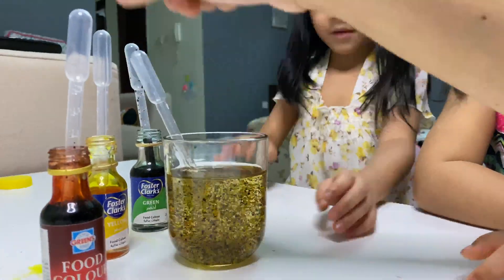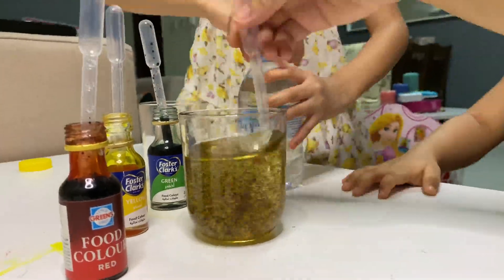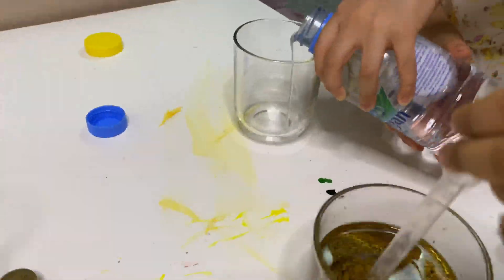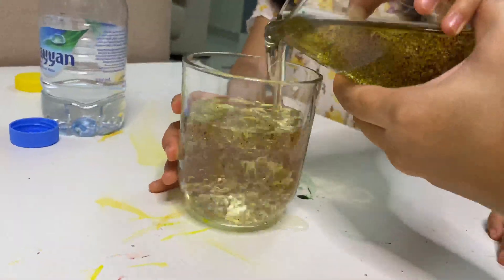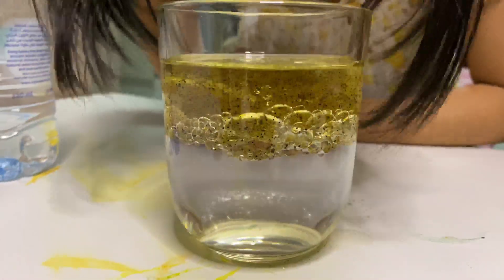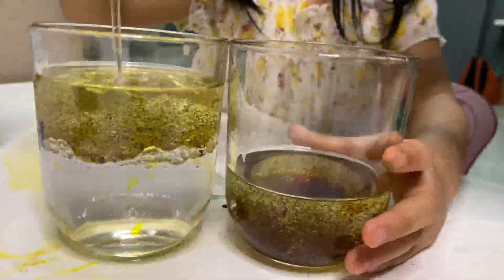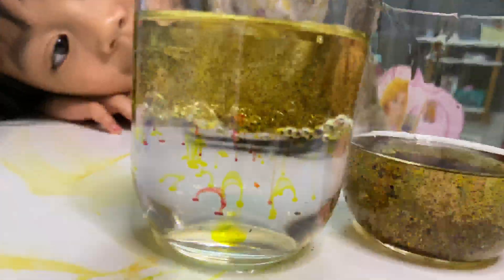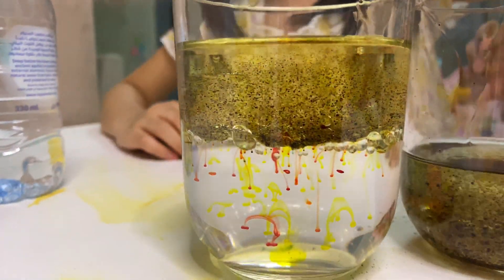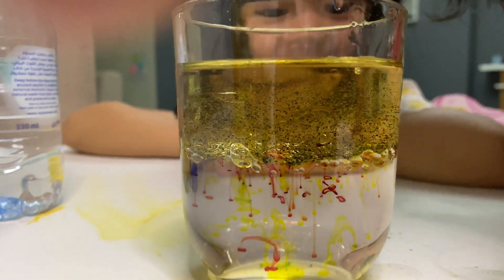Okay, now let's put water here — put water at the half only. It's like a rainbow falling. Look guys, wait, stop — it will go down. It's like a virus.